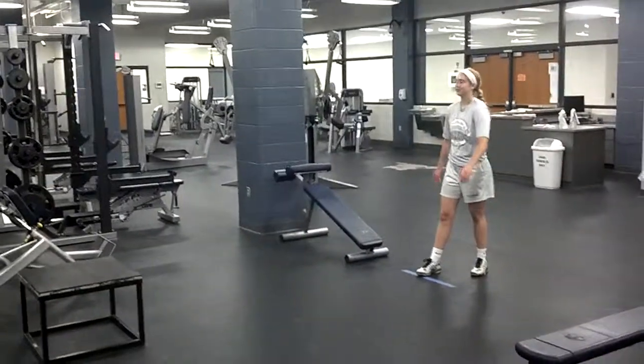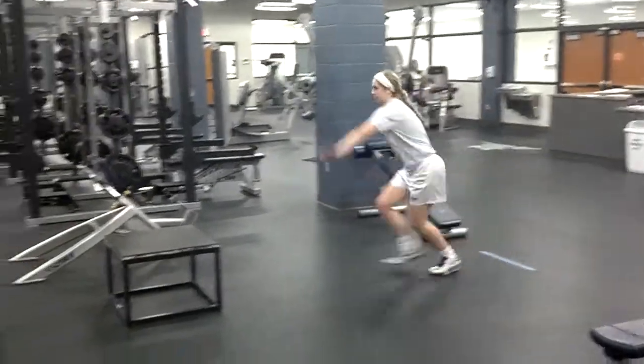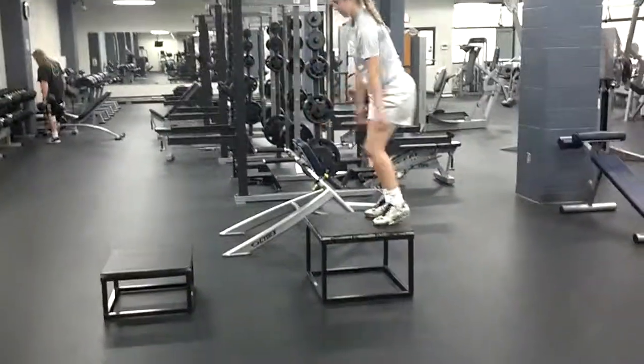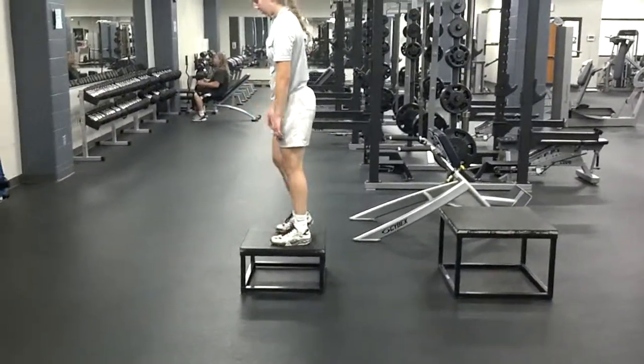These are the approach slash depth jumps. Naomi's going to start with a three-step approach to a high box — that's an 18 or 24-incher. And she's going to drop off, get deep into a block, jump up to a lower box, which will be a 12 or an 18.